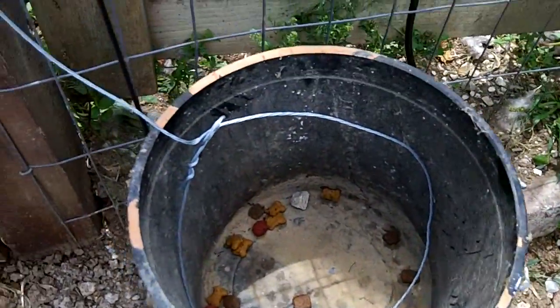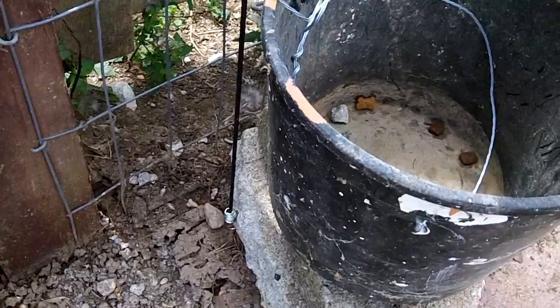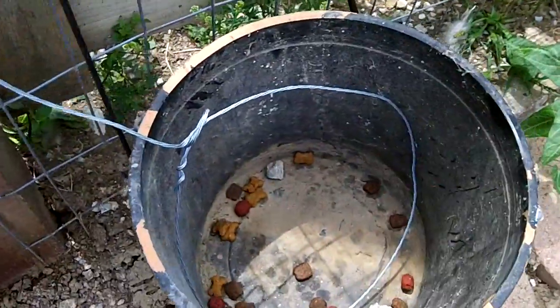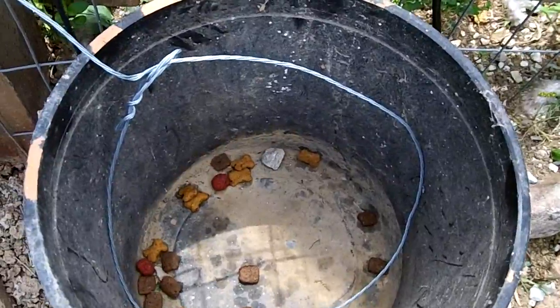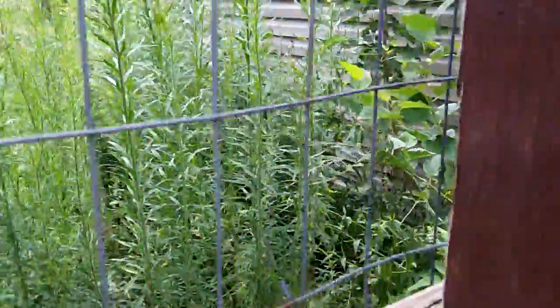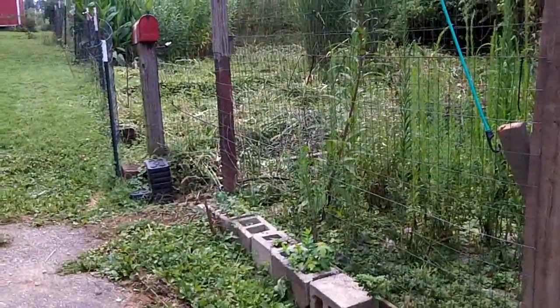This is a snare trap - got a snare in a bucket loaded with a bungee cord. The bungee cord is hooked to a block underneath the bucket. If anything just disturbs that bucket, the bungee cord will shoot up and this slip knot will hopefully wrap around the hand or head of a raccoon. For my chicken run I've got to get in there and clean it up - used to have a lot more chickens and they kept it all bare dirt and gravel, but since I only have two now they don't wear it down like they used to.